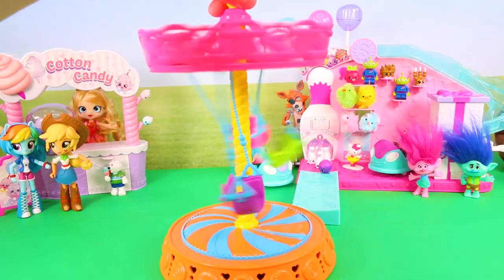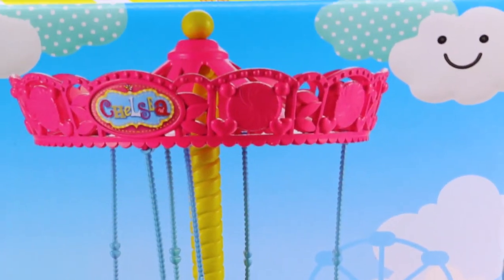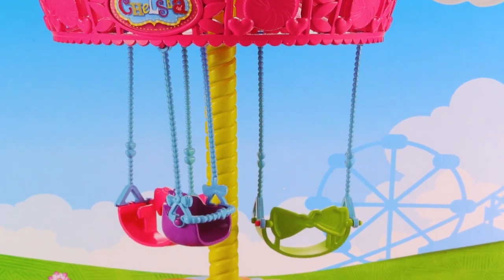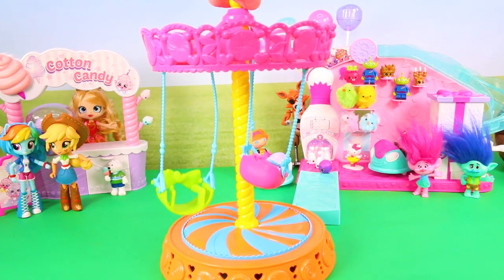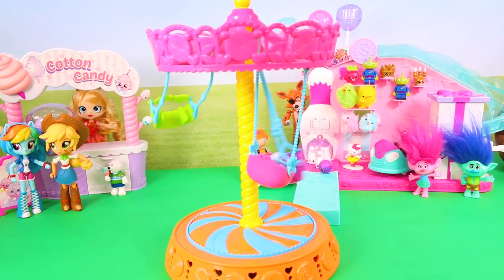All right, on to my next project! Today we're going to turn this adorable Chelsea merry-go-round, also called a carousel, into a My Little Pony merry-go-round. It is actually really cute the way it is — it's perfect for your 12-inch dolls — but you know me, I like to change things. I want it to be for My Little Pony.